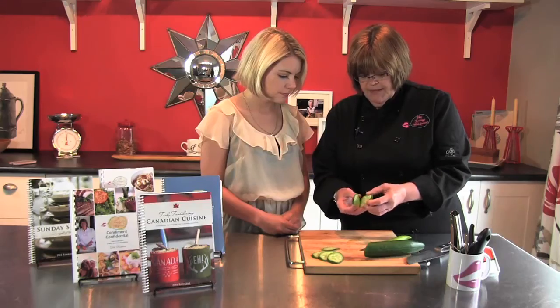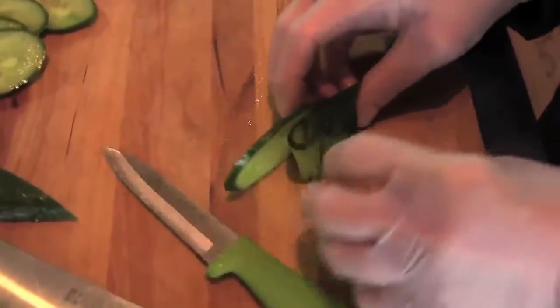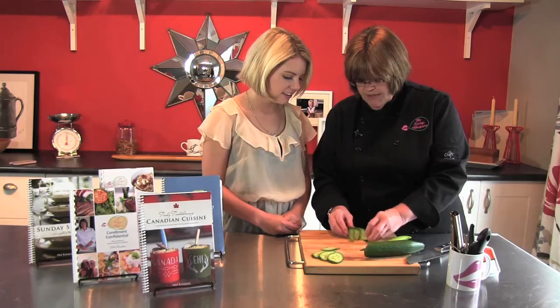Then what you do is open it up like this, and then every other one you can go like that. Very neat — it's really pretty. Again, if you're on a sushi platter or even a crudités platter, that's quite pretty and so simple to do.